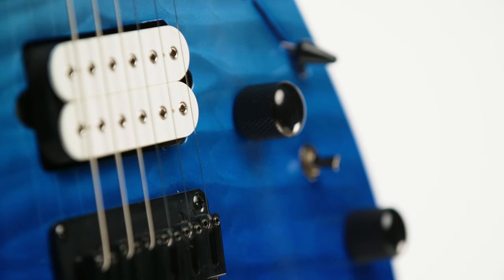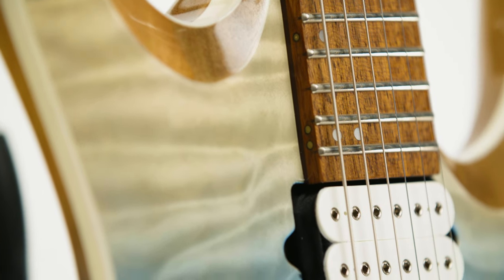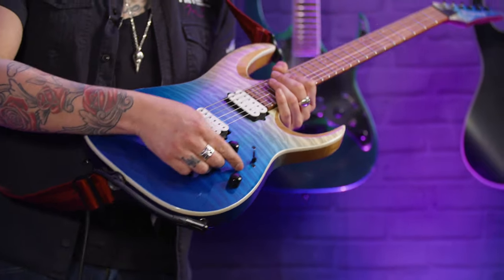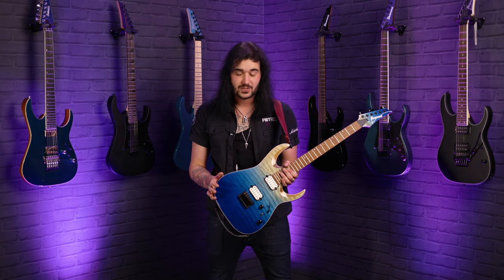Two DiMarzio Fusion Edge pickups, which are only available in this range — you can't buy these pickups off the shelf. They only make these DiMarzio pickups for these Ibanez guitars. Very clear, very punchy, but they also clean up beautifully. One volume, one tone, and a three-way switch, plus a little coil tap control so you can get some single-coil goodness out of those DiMarzios.